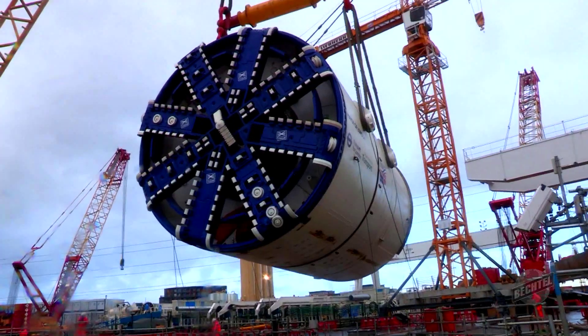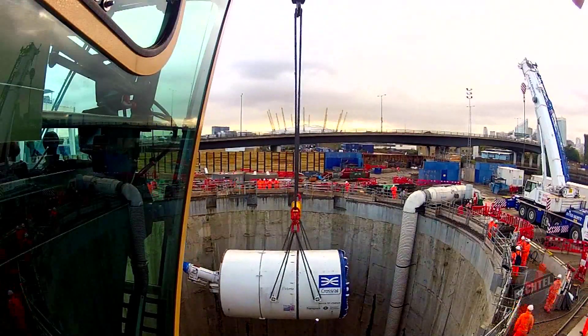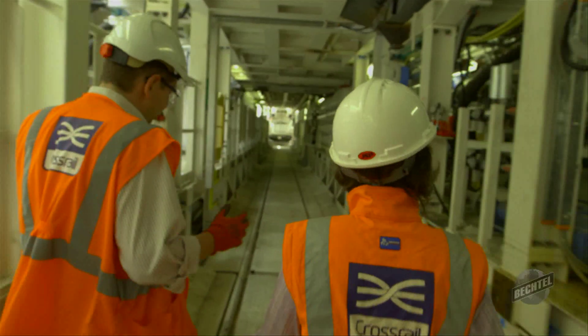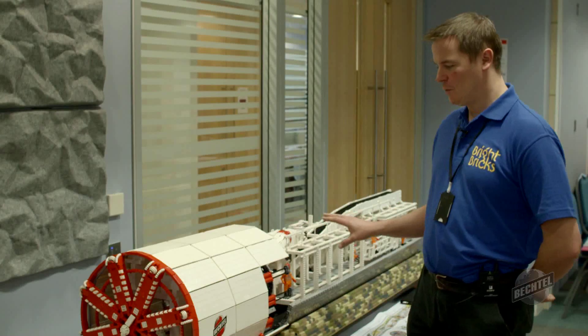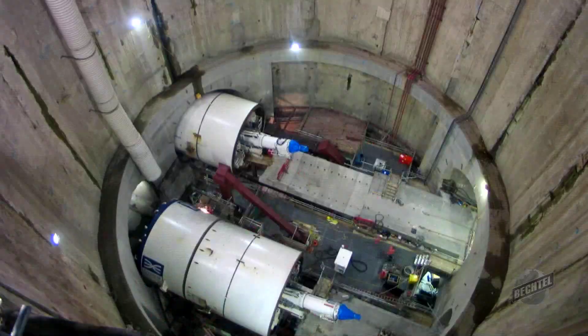The machine is modelled on the 1,000-tonne giants that are being used to deliver Crossrail, Europe's largest engineering project. It's scaled to 1/20th the size of one of those, which gives you some impression of how massive the real things are.